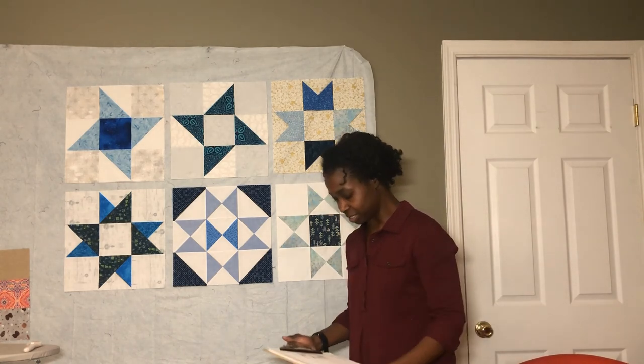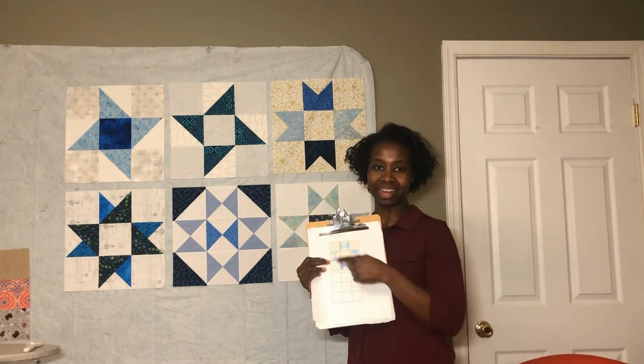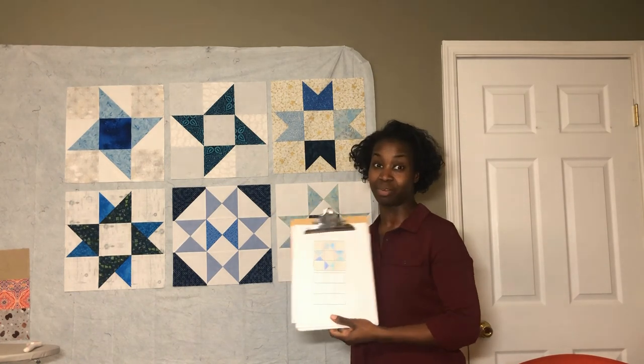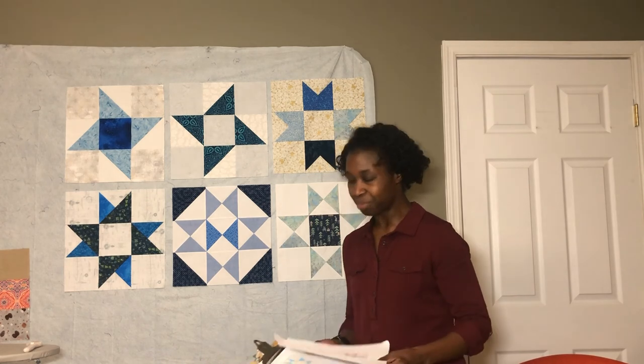It's called the Open Star, and here it is. I've already looked closely at it and there's a lot going on, so I can't wait to start putting that together. It's coming up next in this Quilt Along.